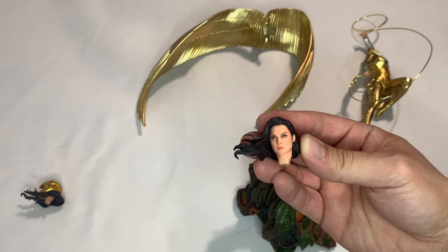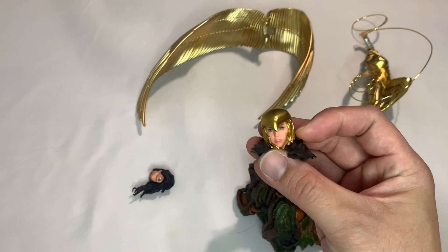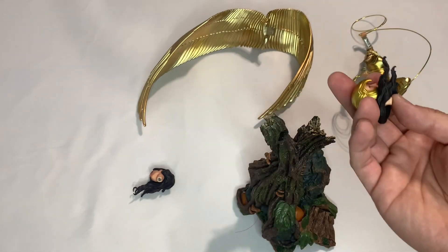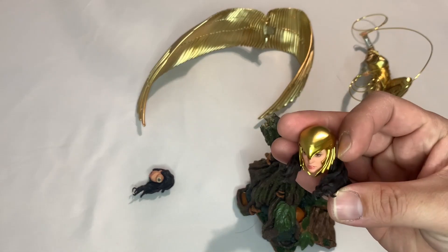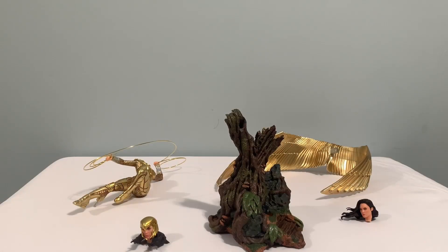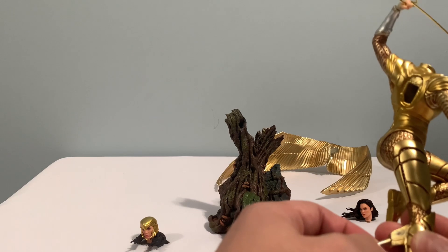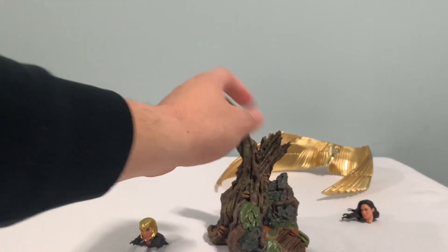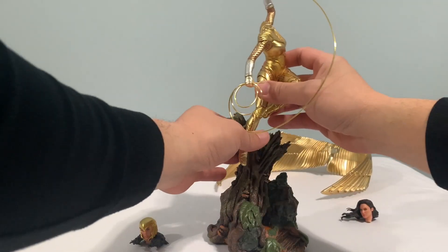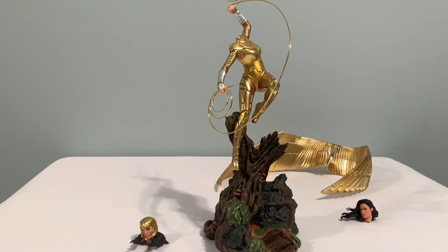One head without the helmet and the other with the helmet. It's all magnetized so it connects to the body easily. For assembly, it doesn't really come with instructions but it's very easy to figure out. The body and the foot come with a peg, so it goes here on the tree branch right there. It's a snug fit to support it and make sure it's not going to fall — you can even hear a little click to confirm it's snug.